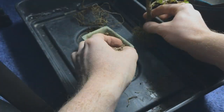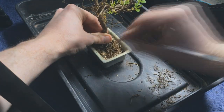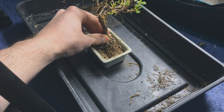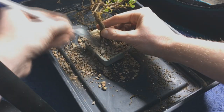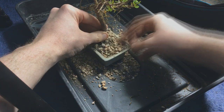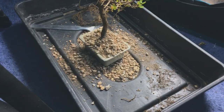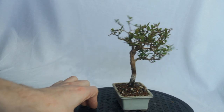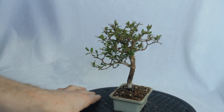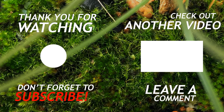I then just potted it back up in the same pot. I know it's very small, but it's still alright in there for now. When I eventually get more space I'll probably put it in a slightly wider pot, but for now it's fine. And here we are now — I'm happy enough with this little tree. I think it has some good potential, so we'll just keep working away at it and see what happens. See you next time!